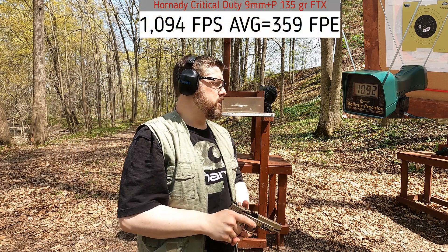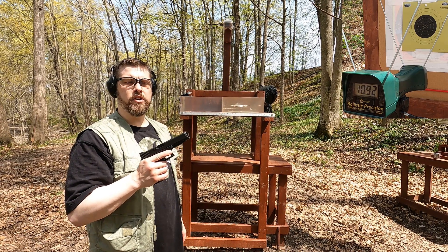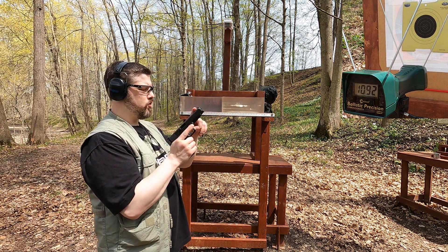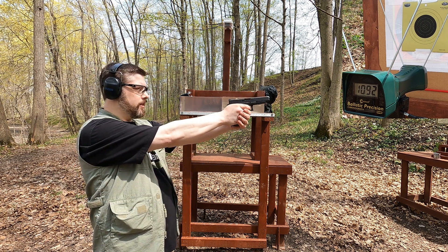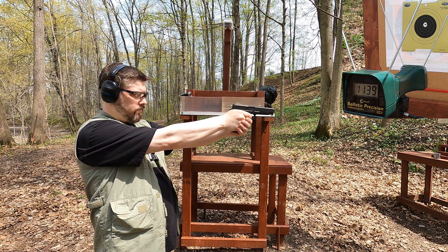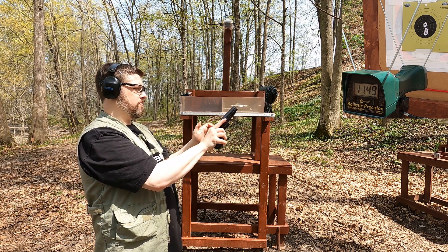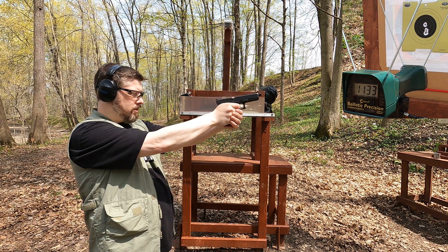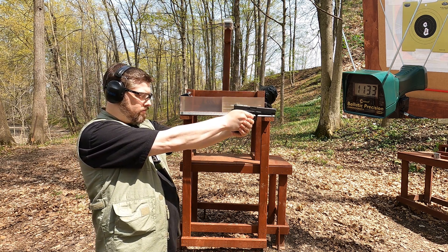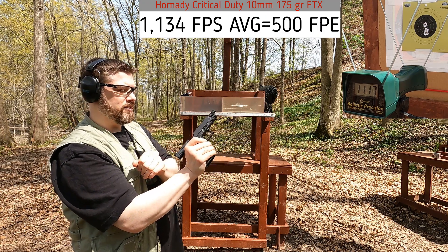I'm not sure what barrel they're using to rate 1115 fps when I can't even get there out of a five-inch barrel. Now the 10mm, rated at 1150 fps — I don't know what barrel length was used for that rating. This is a pretty long barrel at 5.3 inches, so let's see if we get close. Readings: 1139, 1134, 1149, 1133, 1117 — definitely less than rated velocity. My pistol is not enjoying that ammunition.